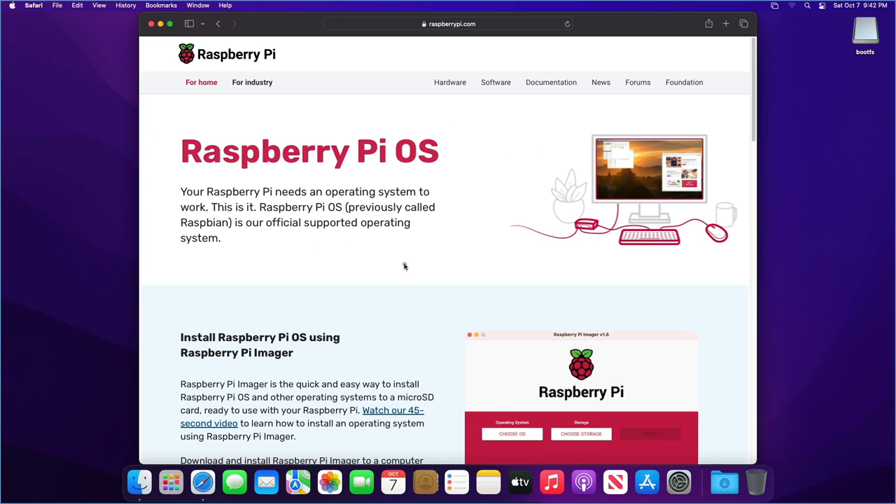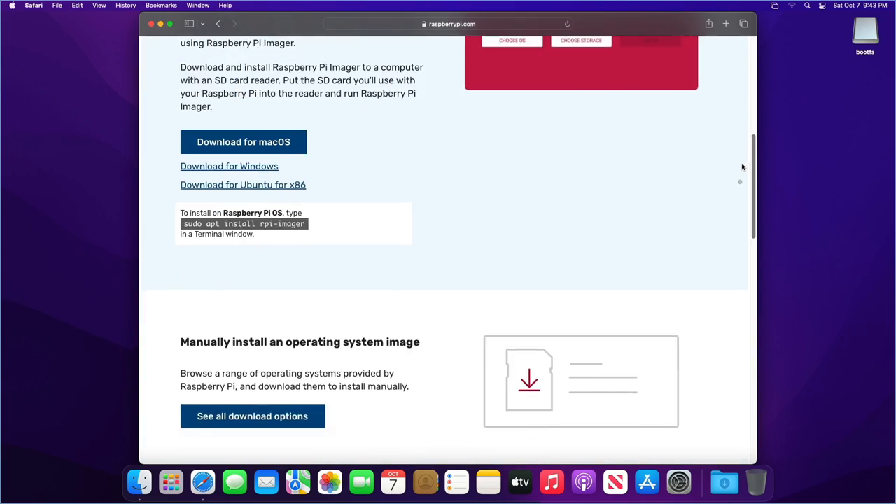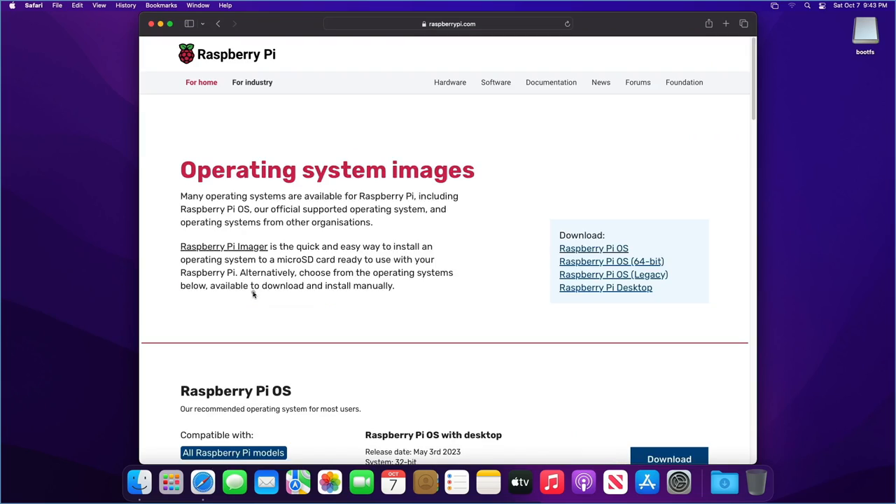Let's get started with showing how to put the Raspberry Pi OS on a micro SD card using a macOS-based computer. We're on the Raspberry Pi OS page. Scrolling down there's the Raspberry Pi Imager utility. You can also click 'See all download options' — this gives the same page mentioned in the Windows and Linux variants.